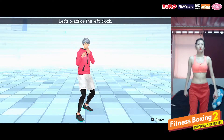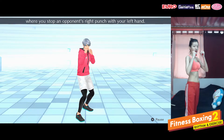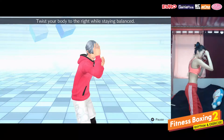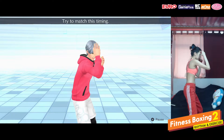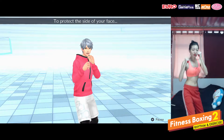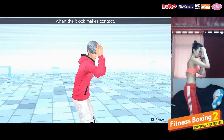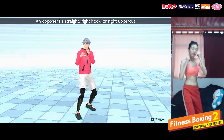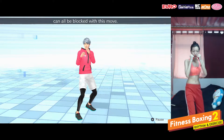Let's practice the left block. The left block is a defensive move where you stop an opponent's right punch with your left hand. Twist your body to the right while staying balanced, then stop the punch with your left fist. Try to match this timing. To protect the side of your face, your fist should be a little higher than your temple when the block makes contact. An opponent's straight, right hook, or right uppercut can all be blocked with this move.